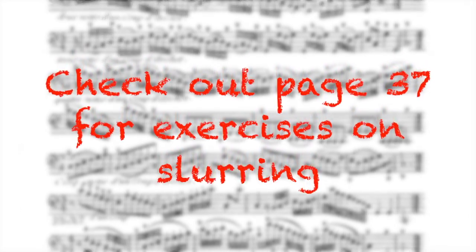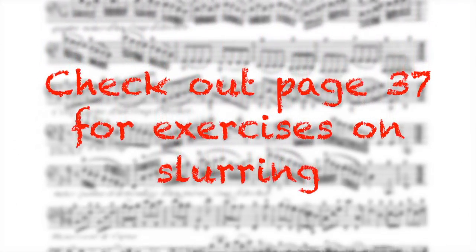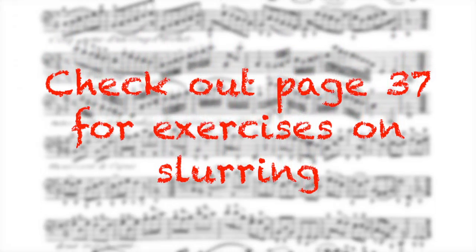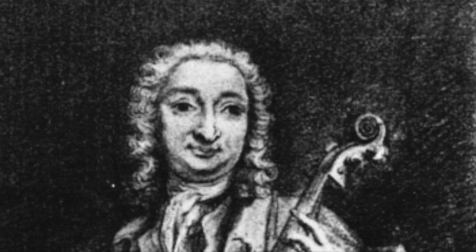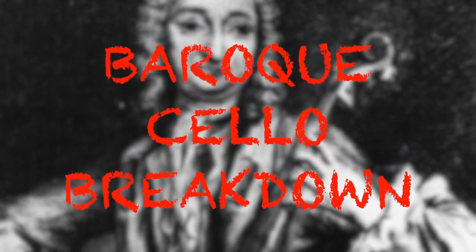He talks about slurring very briefly, saying that sometimes you play many notes in the same bow, on an up bow or down bow, and says that Lanzetti made this famous on the cello. He ends the section on bowing with the following words of wisdom: there is no rule without exception.